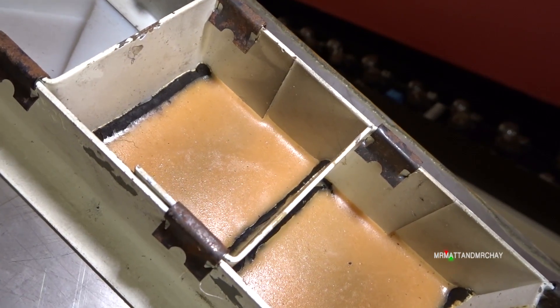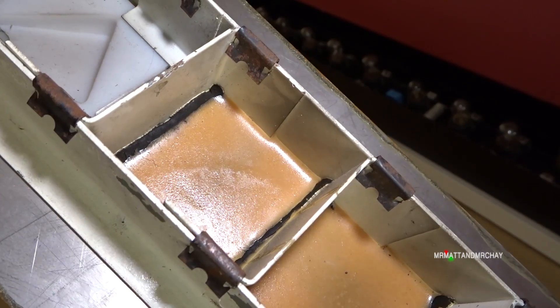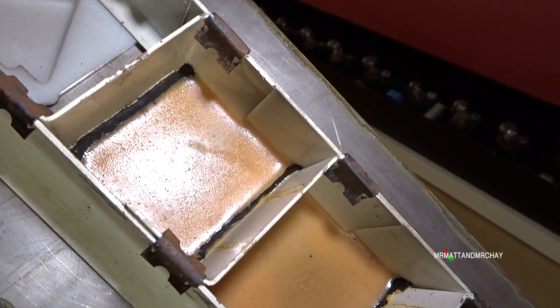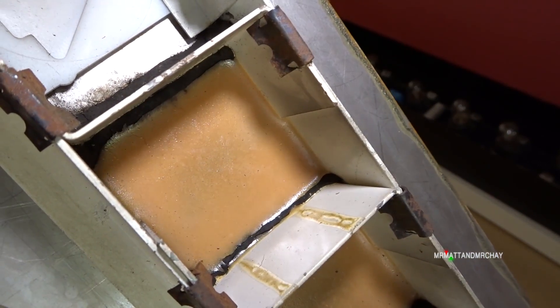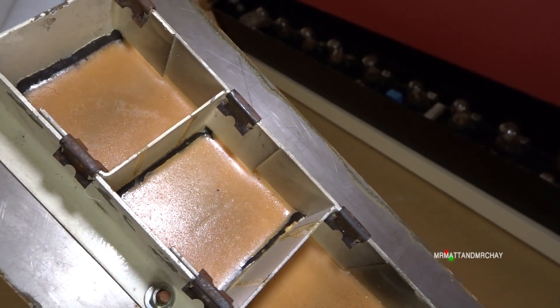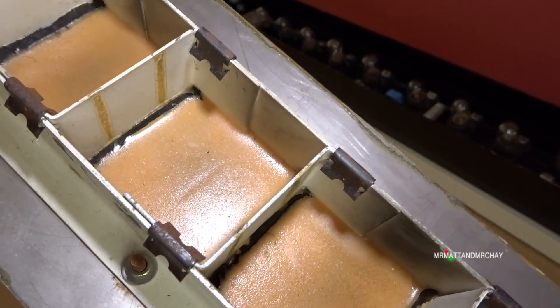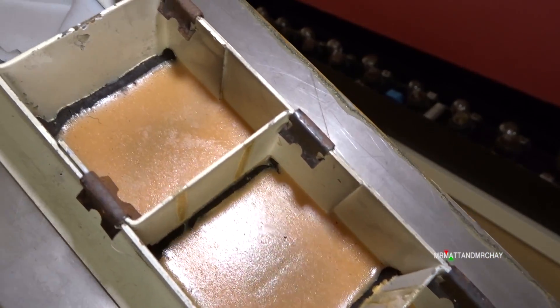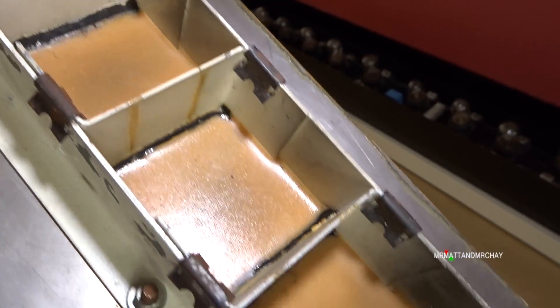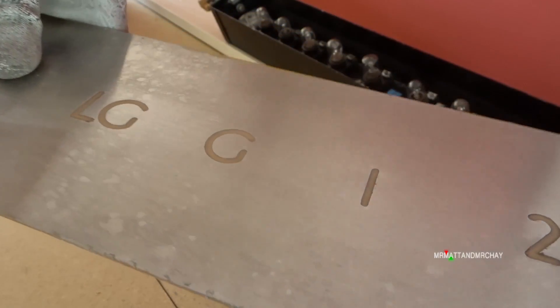So it would seem that they've put these Z-pieces in to create the segments, then afterwards they've had to put that black seal. Then when they've done that, they've filled up these segments full of resin. You can see a slight indent there where some of the resin's gone through a little bit further than the rest of it. So any resin that went through would have then been filed down to make it flush.